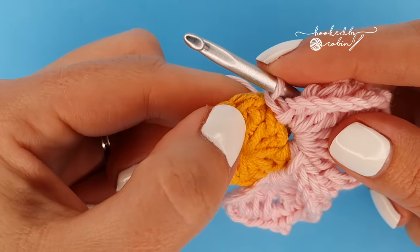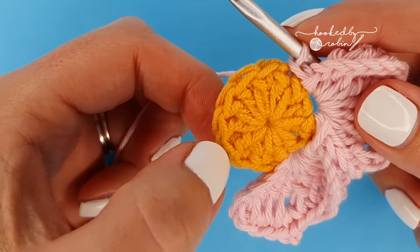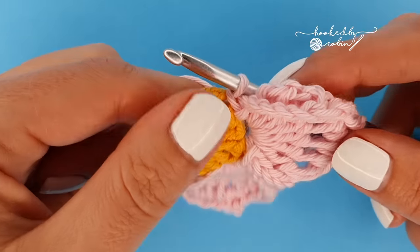Skip a stitch, slip stitch into the next, and repeat this petal four more times around. So petal, skip a stitch, petal, skip a stitch, petal, skip a stitch — keep going and you'll end up with six petals.